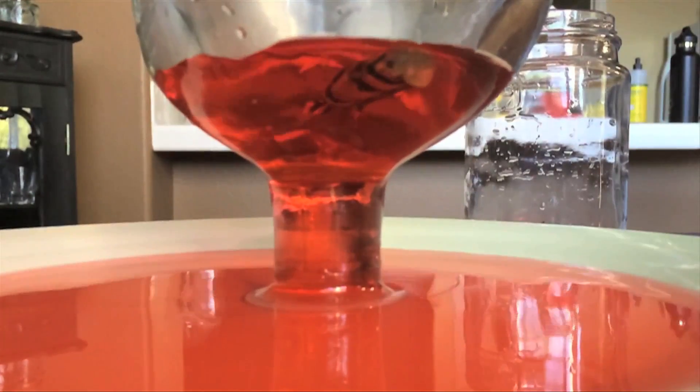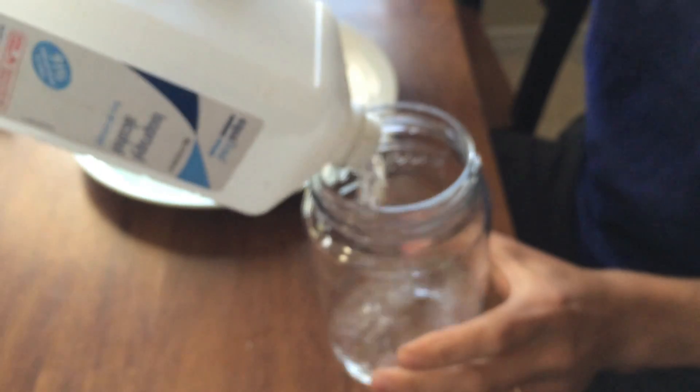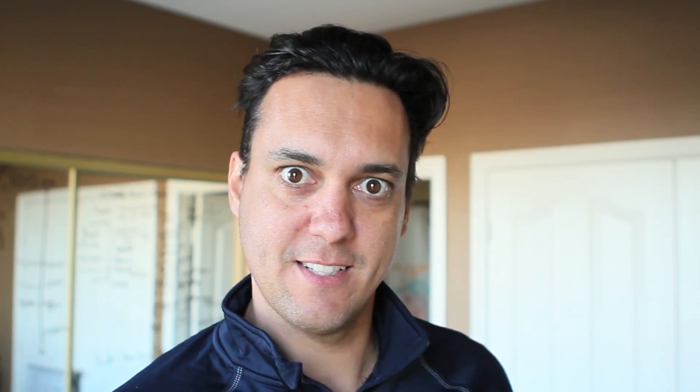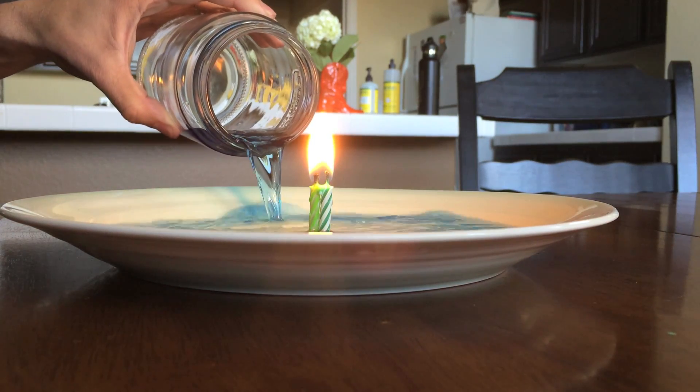But what should happen if you used a flammable liquid like isopropyl alcohol? I don't know, let's find out. Take the isopropyl alcohol and put it in your jar. Let's color it blue this time for shits and giggles. Pour the isopropyl alcohol so that it's all around the candles. But be careful, because these candles have little sparklers in them and the isopropyl alcohol is really flammable.